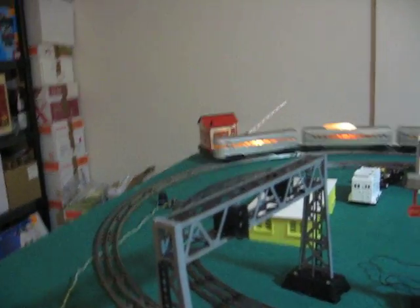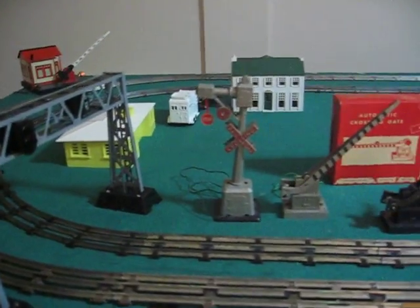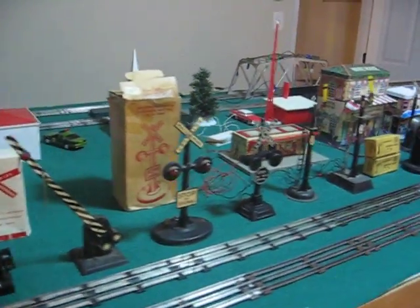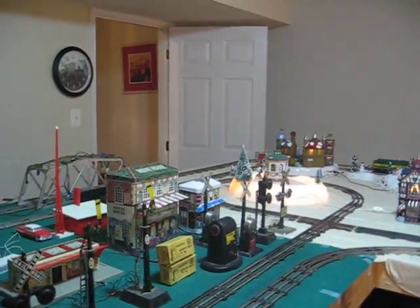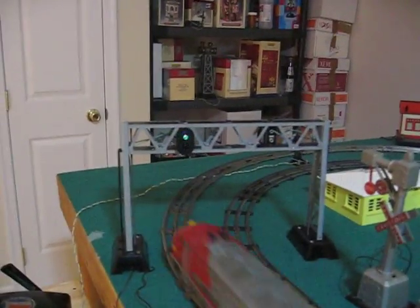Hey, welcome to Lou's Caboose. This is a signal light at Dave's, but this is in Thurmont, Maryland. I'm going to show you a few of the signals that I have here, including this one, the signal bridge.